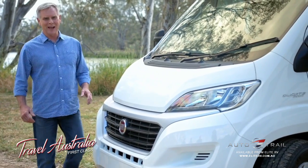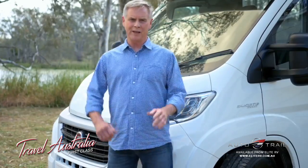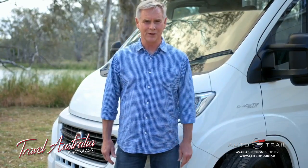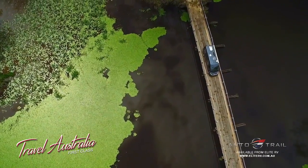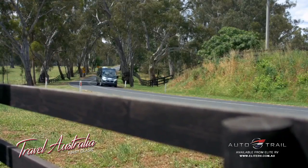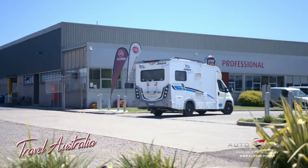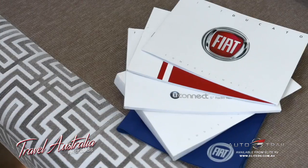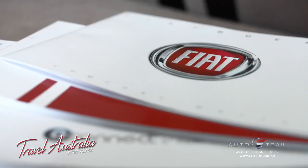Your Fiat Ducato has a minimum service requirement of 12 months or 40,000 kilometres, whichever comes first. The usage patterns of motorhomes may contribute to early degradation of certain fluids and components due to infrequent use. It's very important to service every 12 months regardless of kilometres. For more details, refer to the Australian Motorhome Warranty and Maintenance Supplement.